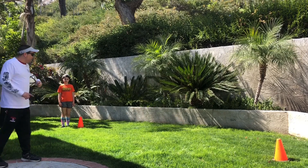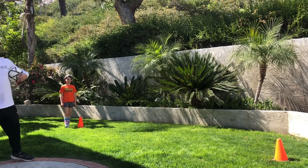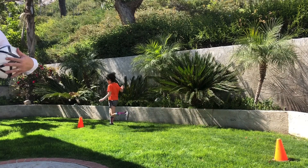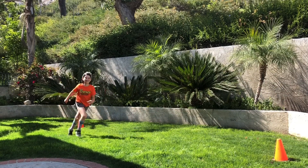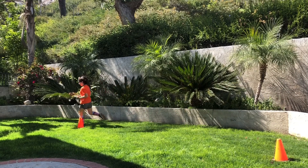Now to warm up, it's going to be a simple jog around the two cones. This is just nice and easy. You're going to do this three times — just around those cones three times. That's one, two, three.